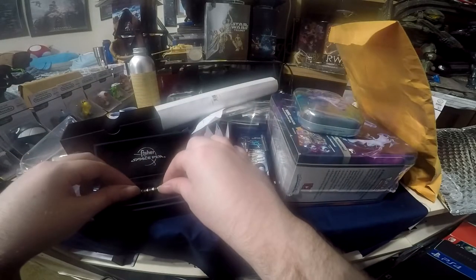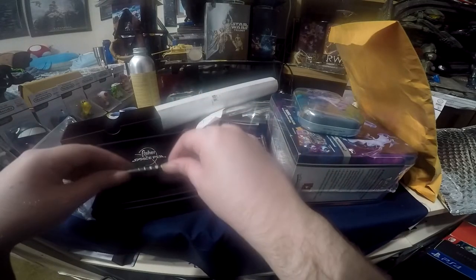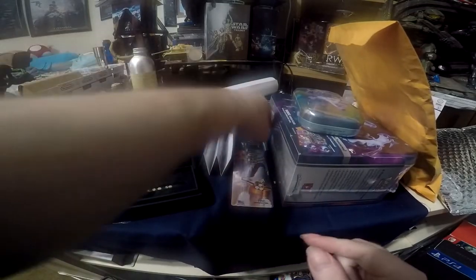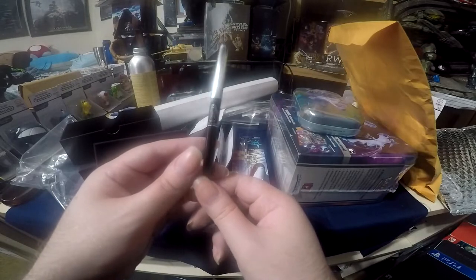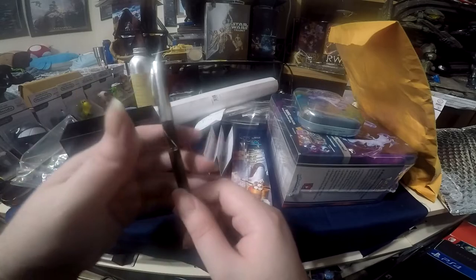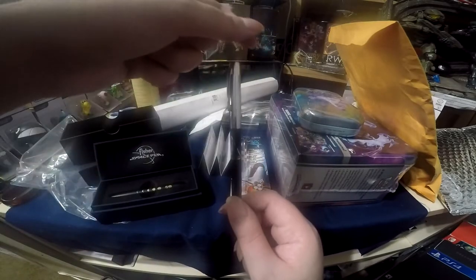If you just want the writing technology and just a really nice pen, you can get the around $10 low-end ones, which are really really nice. This one is more of a limited edition, which is why I got it. But there's also a classic one where you pull out the stack.